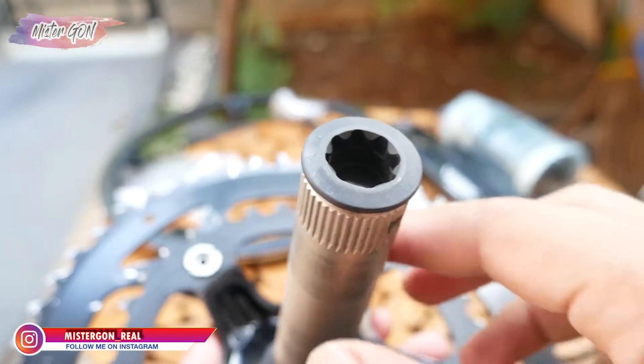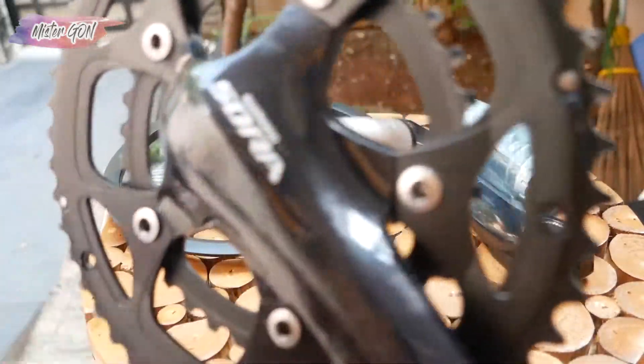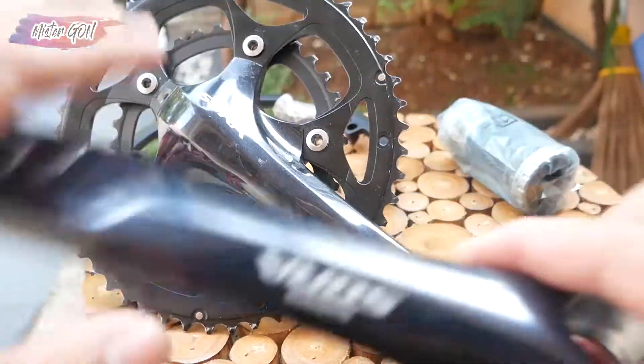There is also a crank cover. According to the website, the weight is around 1.1 kg. Let's verify whether that's actually true.